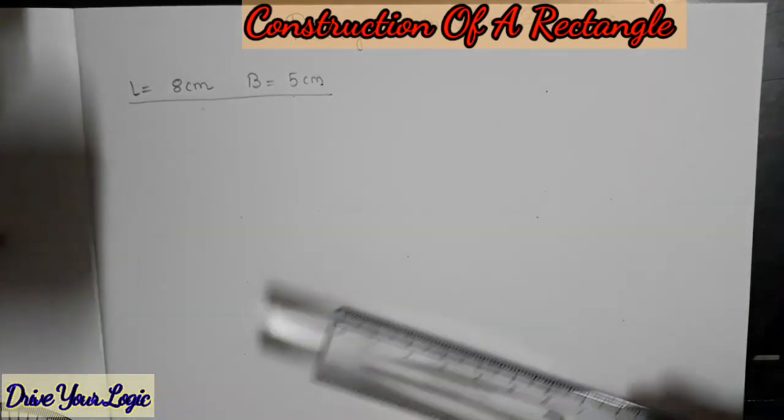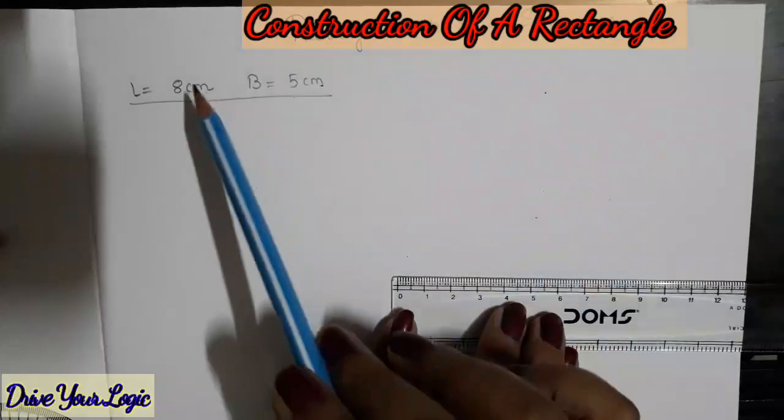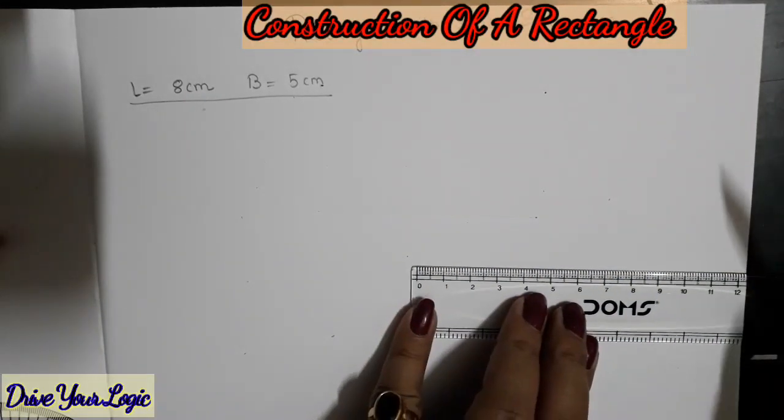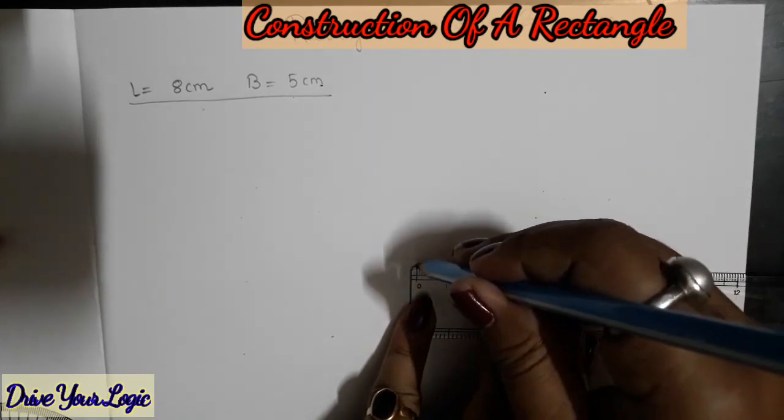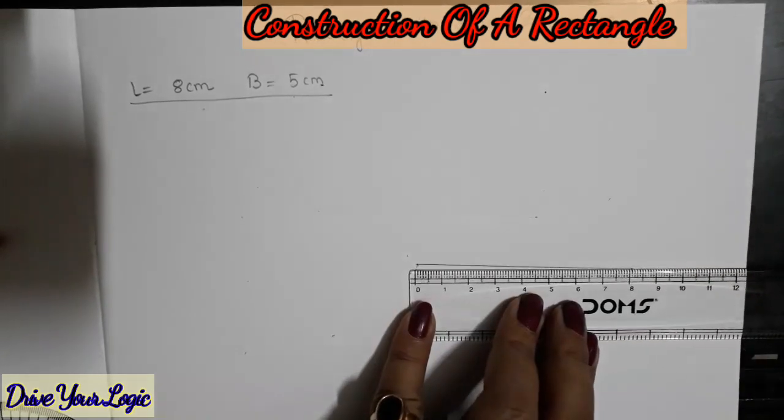Let us start. First, what you will do is draw an 8 centimeter line, because the length we must draw it first. We will draw an 8 centimeter line.